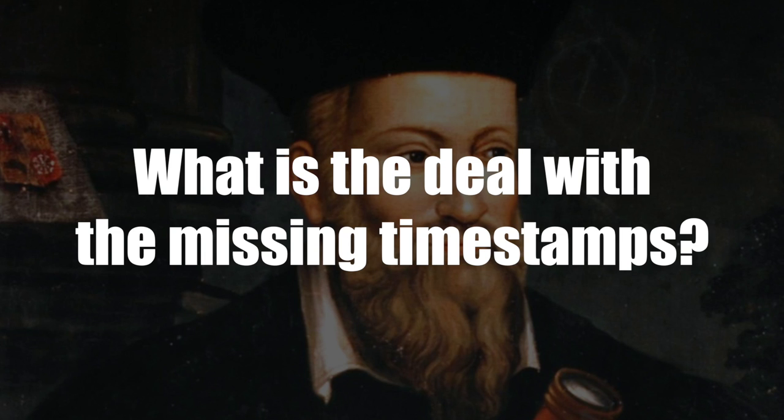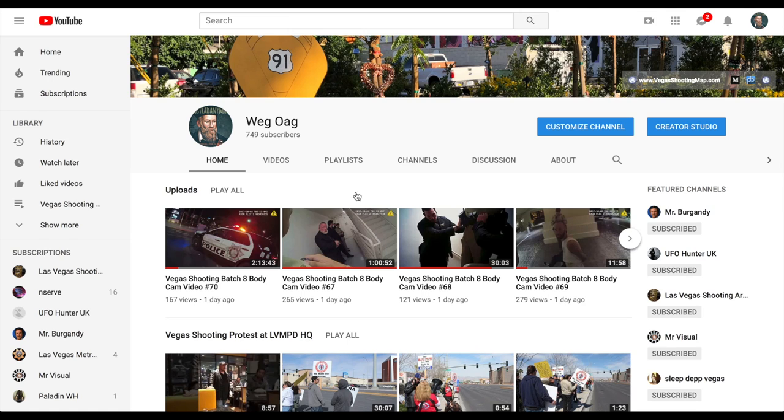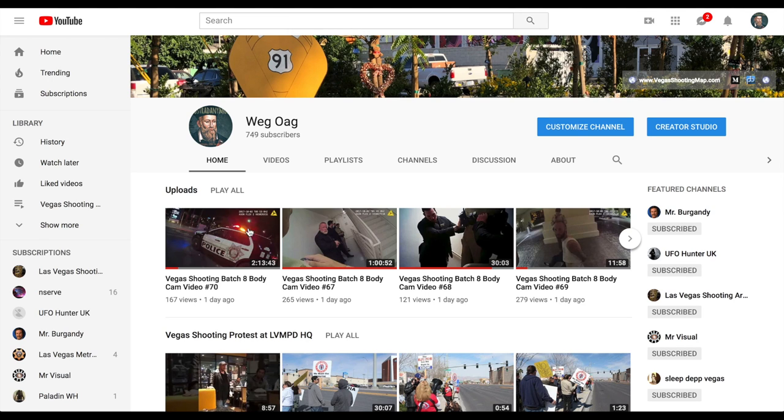So the first question is: what is the deal with the timestamps? I've got my channel pulled up here. As you can see, some of these videos — for example this one — hopefully you can see my mouse pointer, there's a timestamp in the upper right hand corner. This one has a timestamp, this one has no timestamp.